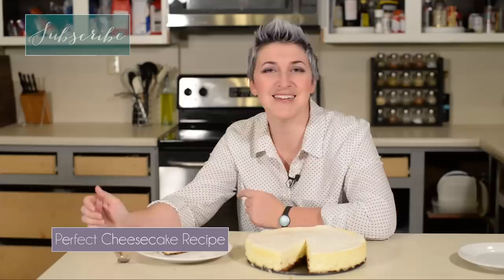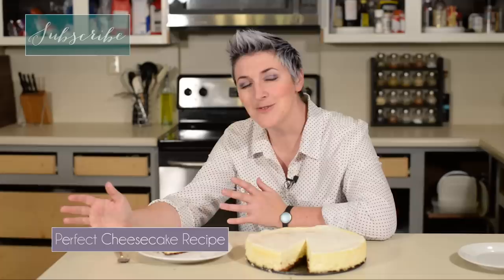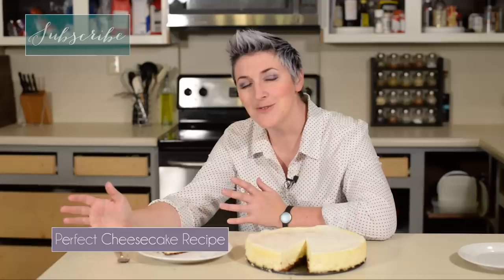I would love to hear in the comments what else you guys would like to see — what recipes you'd be interested in, and also any cake design or cake tutorial you'd like to see. Don't forget to subscribe. This is a brand new channel and I have so many plans for this year, and I don't want you guys to miss any of it.